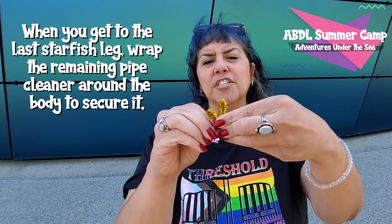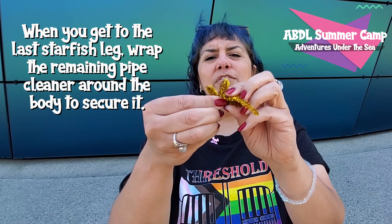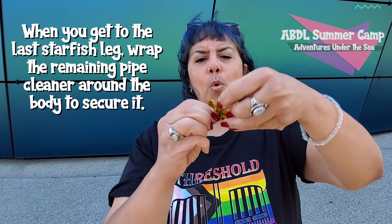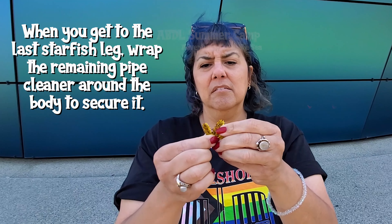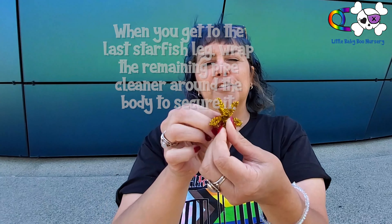And then when you get to your last little leg, you can start wrapping the tail around it to kind of bring all those little arms together. And then you have your cute little starfish.